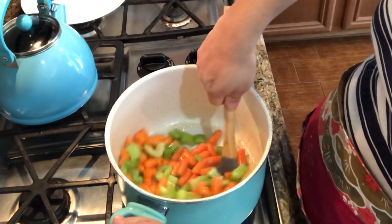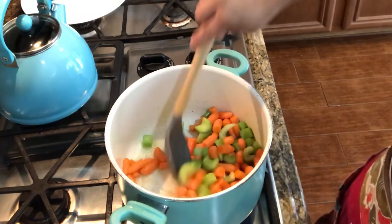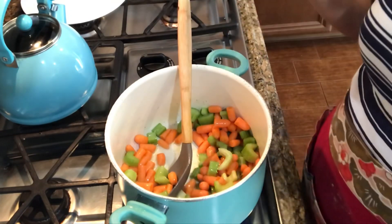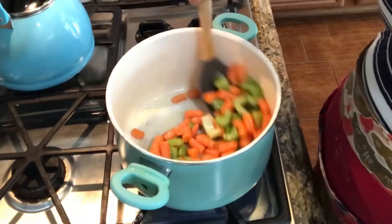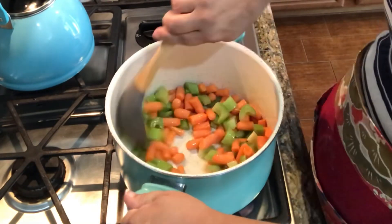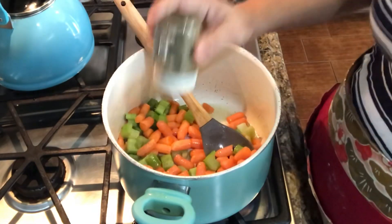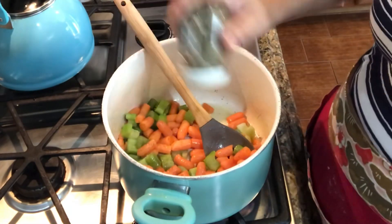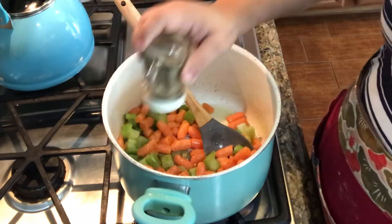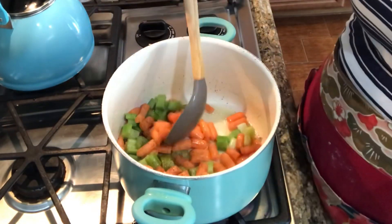It did ask for two tablespoons of butter, so I'm about one-and-a-halfing it. I am going to be adding a little bit more ingredients on purpose. Melted butter just smells so good. I'm just going to pepper this right now. I'm going to hold off on the salt because we want to add more at the end — broth tends to be a little salty anyways.